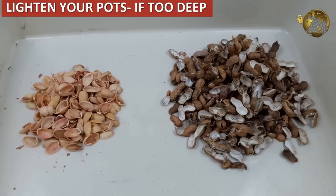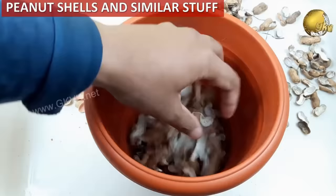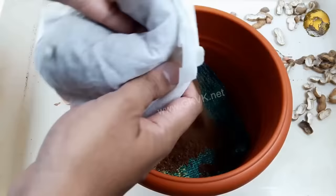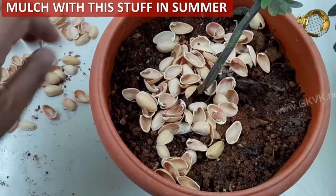Lighten up your pots by filling the bottoms with peanut shells or similar material, especially if your pots are deeper. Make a partition between this layer and the soil by placing a piece of cloth or leftover green net, then pour your potting mix on top. You can also use peanut shells for mulching in summer to prevent moisture evaporation.